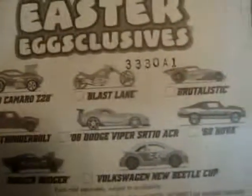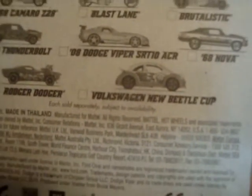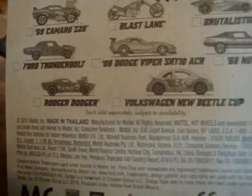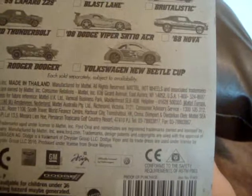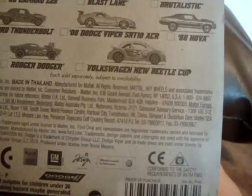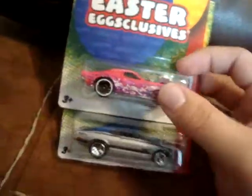Out of the eight Easter Exclusive cars, I only picked up those two. Some of the others — the Tuned Camaro Z28, the Blast Lane, the Brutalistic (a green color with small flames on top) were kind of cool. The Dodge Viper was just a yellow Viper with a little bunny logo on the front fender. The Ford Thunderbolt I didn't like because it has flat rusty red wheels. The Volkswagen Beetle Cup had a bad color combination — white with flat matte purple. I'm not going to spend sixteen bucks on cars I don't really love, and these two I absolutely dig.